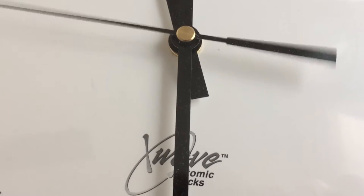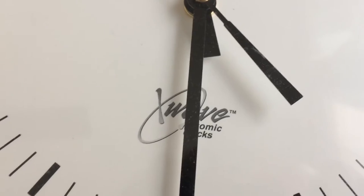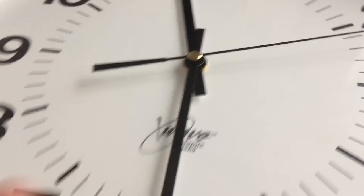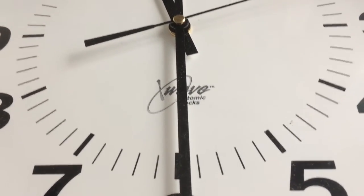I got this clock from my school — it's broken. So this is Planet Clocks saying goodbye. I am going to use the case of this clock to make a frisbee because it's thin, and it will be the X-Wave Atomic Clock Frisbee.